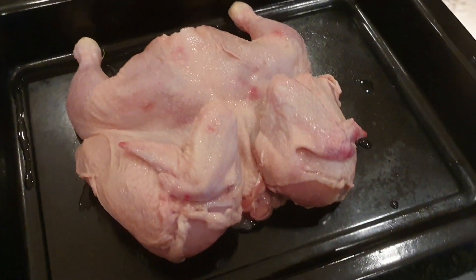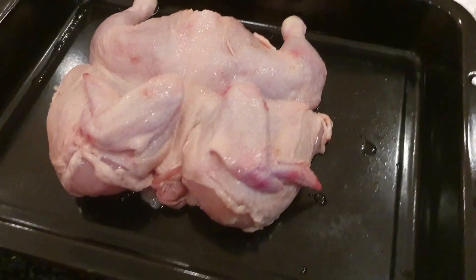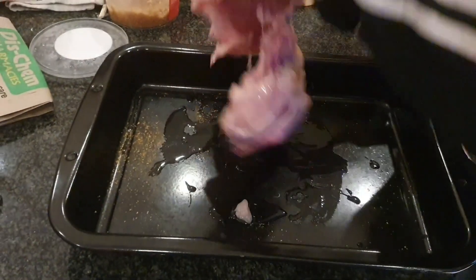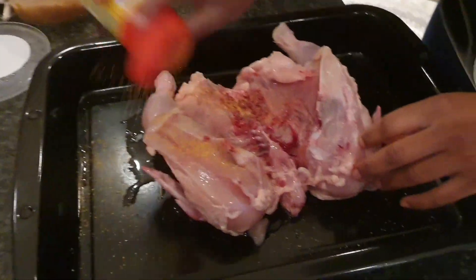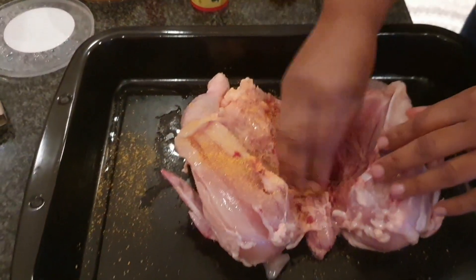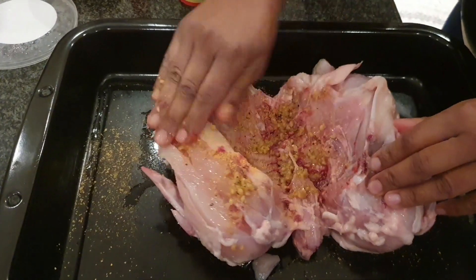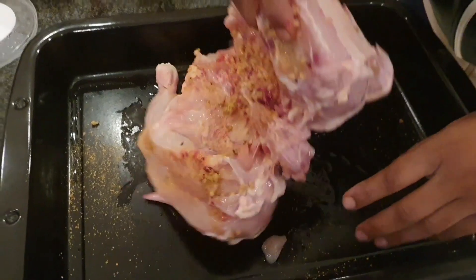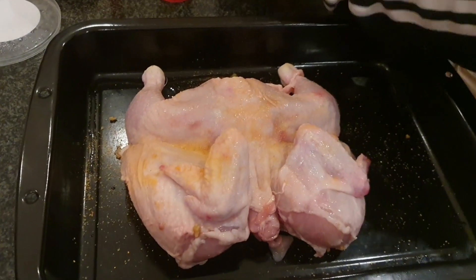Hi guys, welcome back! Today we are making peri peri chicken Nando's style homemade. Here are the ingredients: one full chicken, cut, washed and cleaned. I'm using aromat salt, crushed garlic and ginger, and a little bit of lemon and herb spice for taste, which I'm going to marinate into this chicken.